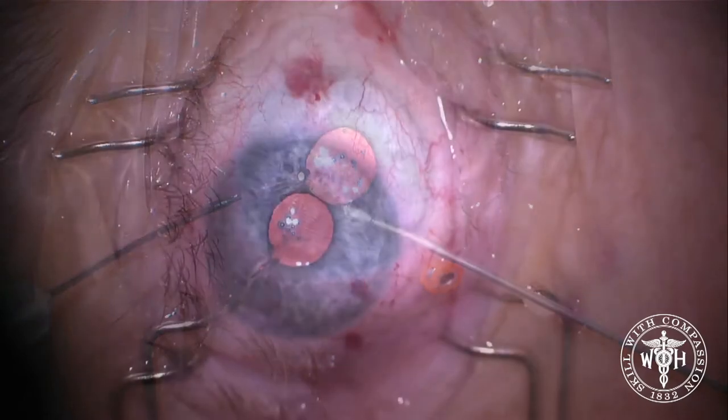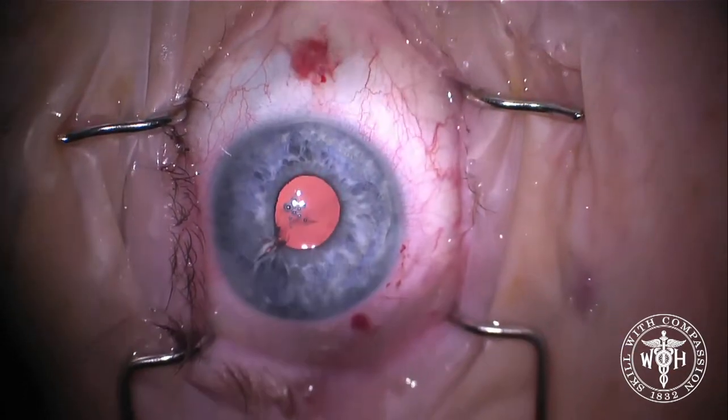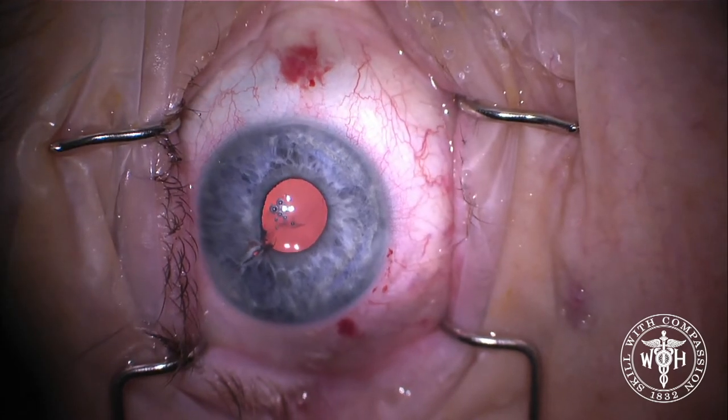At the end, a couple of simple techniques coming together to make a very nice outcome with a centered lens and a round, well-centered pupil. Thanks for watching.